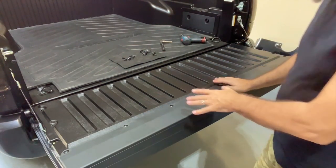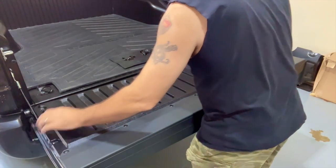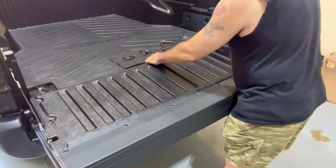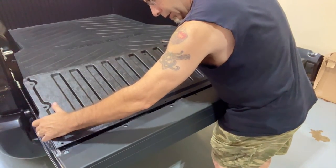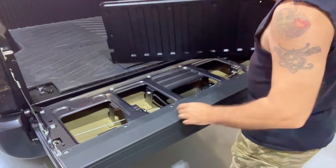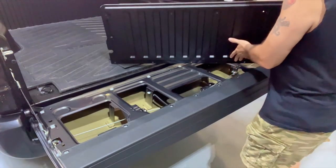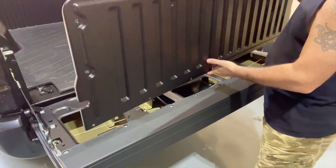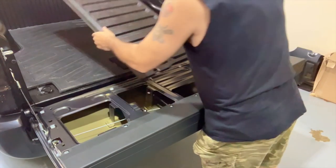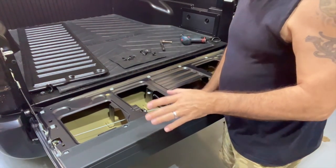Okay, there you go. 16 screws — it's off. Now, to pull this off, I believe you should just be able to lift it up from the back and pull it off towards the cab. And that is true. It kind of fits right underneath the lip of this front panel. So that takes this off. Weight-wise, I'd say it's comparable. The new one is probably about the same, I think.